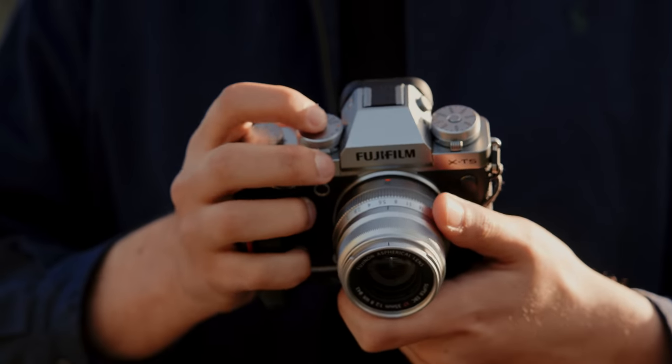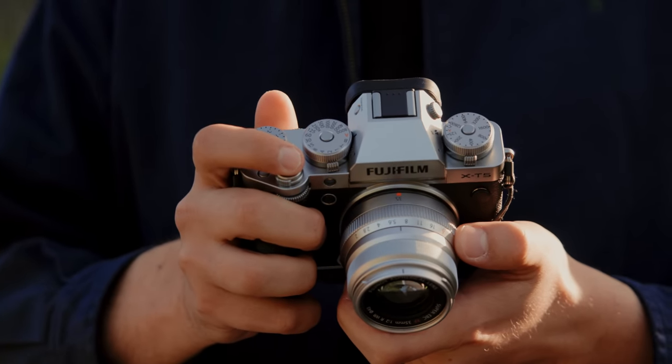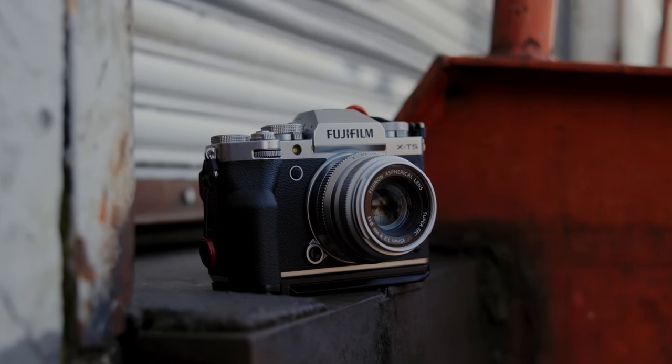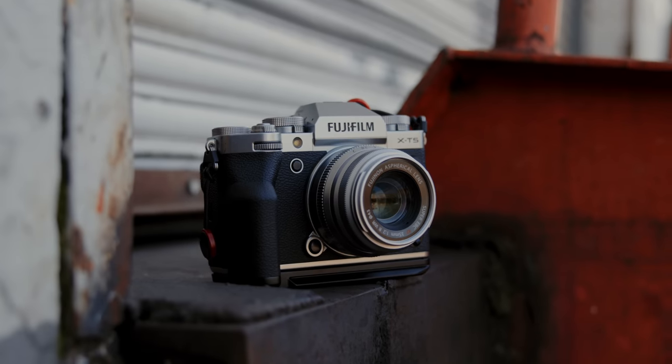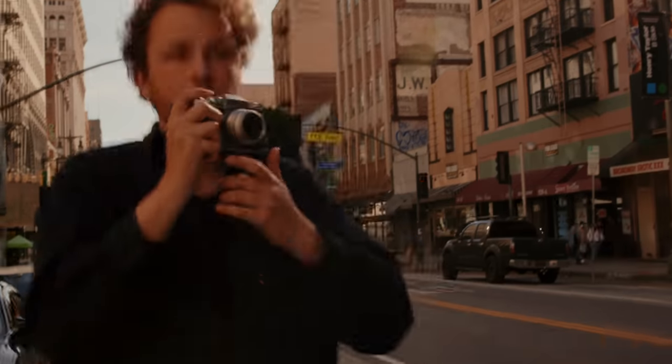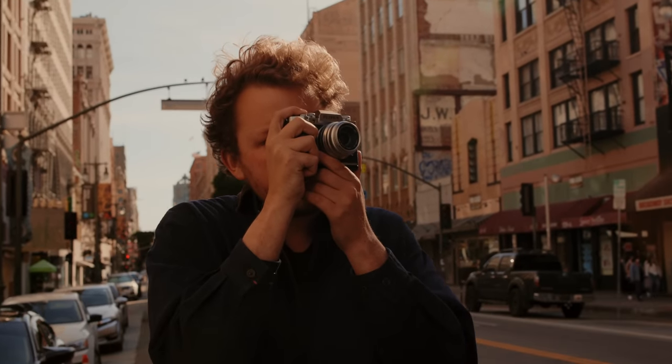The first camera I'm going to talk about today is my Fuji X-T5. This is the most recent pickup — what I've been making a lot of the recent videos on the channel about. This camera is great. When it comes to resolution and especially client work, I don't really see myself using the X-T5 for big client jobs, especially any sort of advertising or commercial work. I'll be leaning a lot heavier on my other cameras for that.